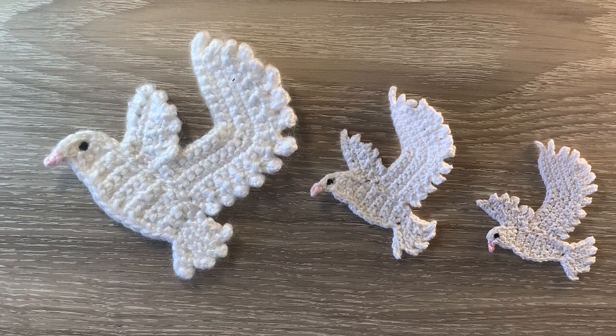Hello everyone. Thank you for joining me. I'm Kerri. Today I'll be showing you how to crochet a dove.